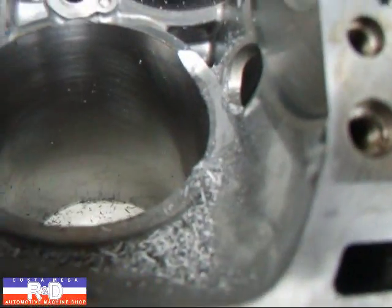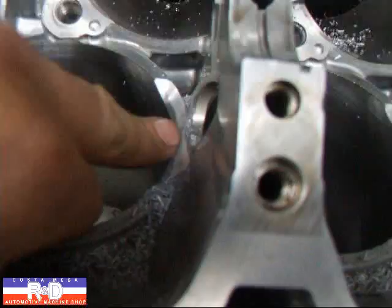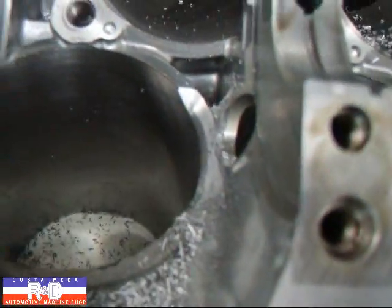That's all the machining that we'll need to do. Now we'll need to get in there and do a little bit of hand finishing here to blend off these radii and sharp edges.